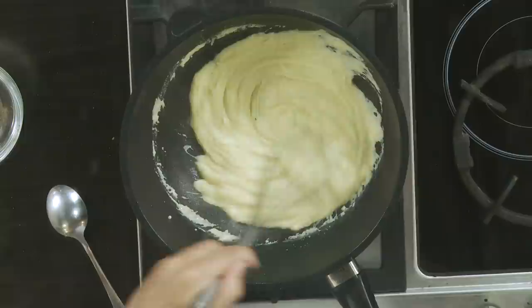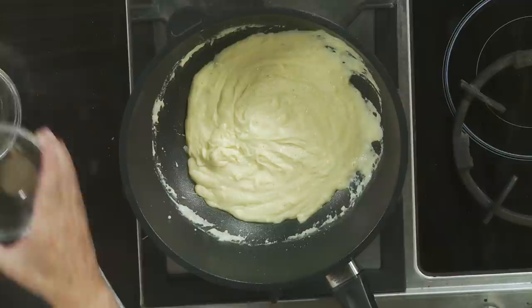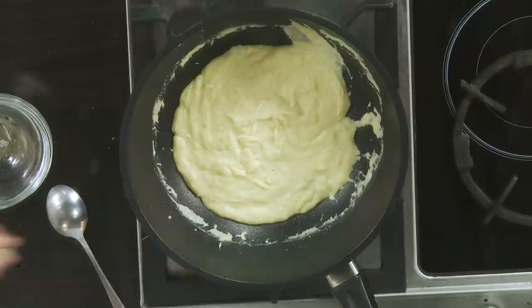Now I'm going to show you how to assemble this. Let's taste it first. Good, but a little more salt. The cheese should give it the proper saltiness.